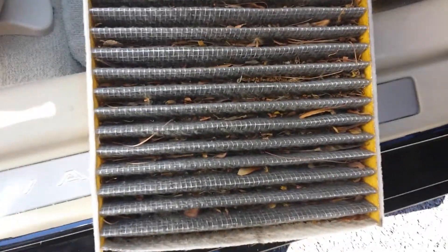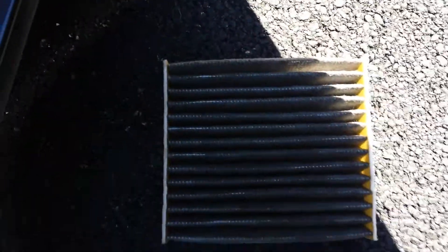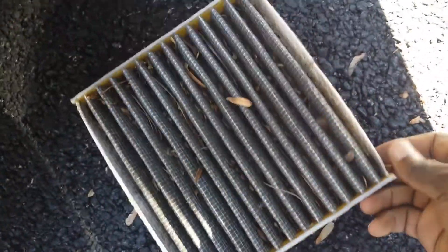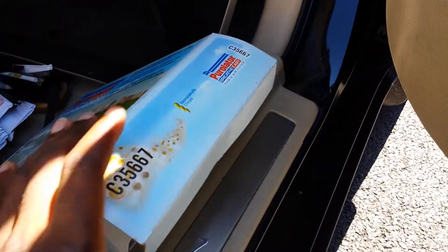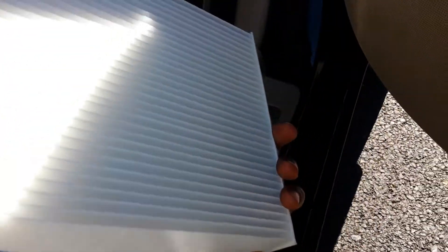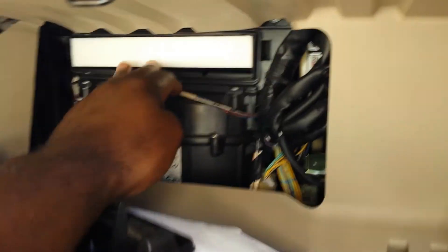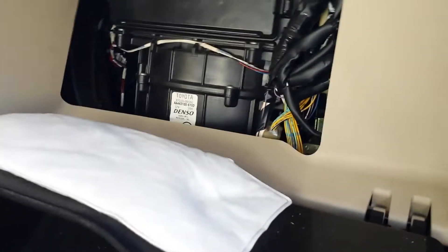So here is the new filter. It's brand new — just replace it. You're gonna hear a clip, and basically that's it.